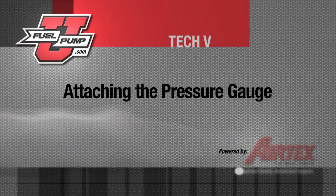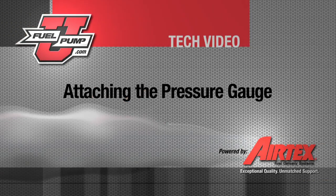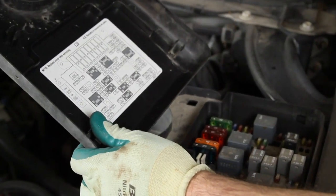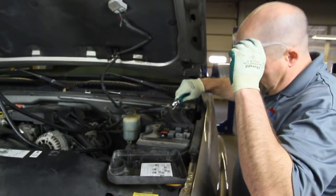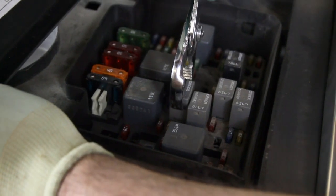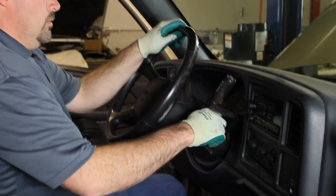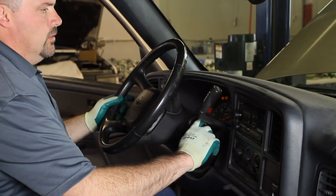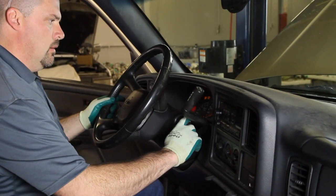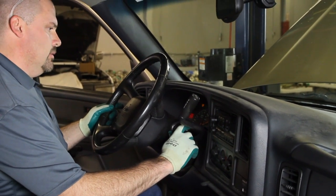In order to safely attach a pressure gauge, we need to bleed the pressure from the system. On the underside of the power distribution box is a schematic showing where the fuel pump relay is in the actual fuse box. We will remove that relay and crank the vehicle. This will drain the pressure without the fuel pump running — you can hear it attempt to start but it is low on pressure.